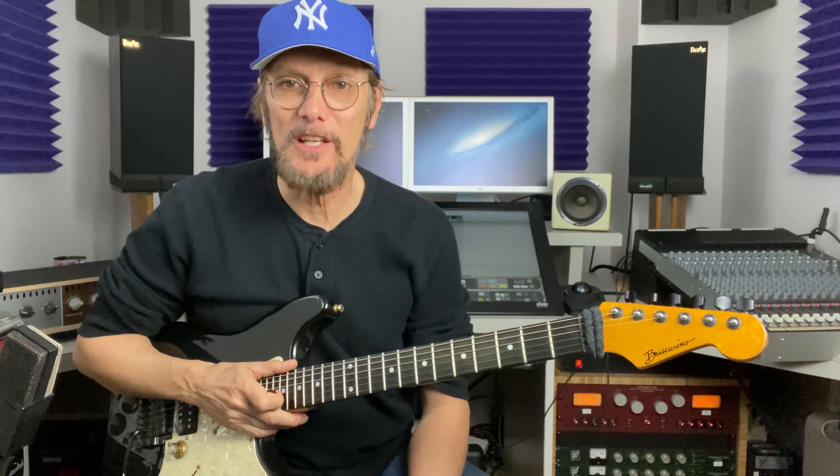Hi folks, Mike Pachelli here. Thanks for tuning in to this lesson. I thought I'd start a new series and call it Very Useful Guitar Licks.